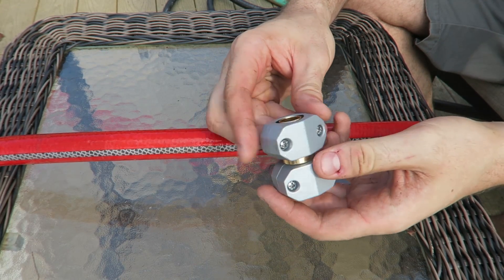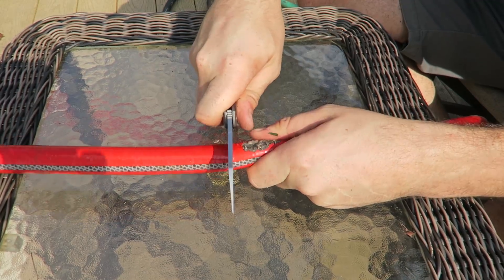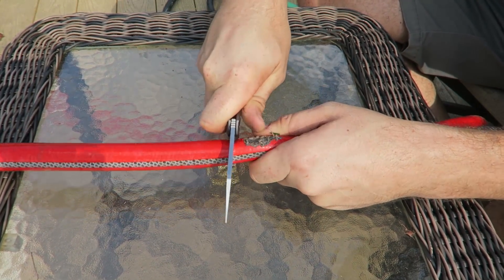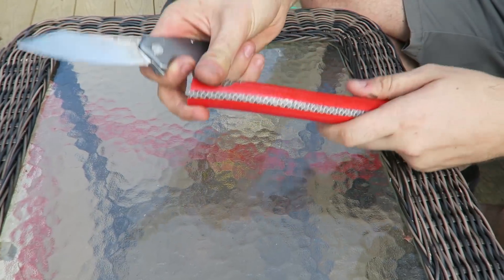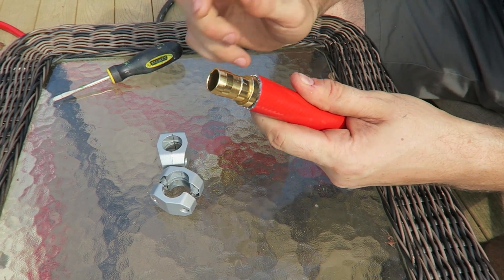To fix this hose we need one of these things. It's all metal, so it's very durable. First thing we're going to do is actually cut the hose, and we want to cut it really straight. Boom. And then cut off this piece.